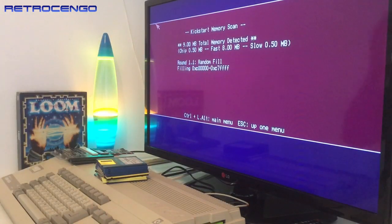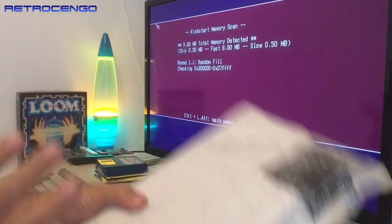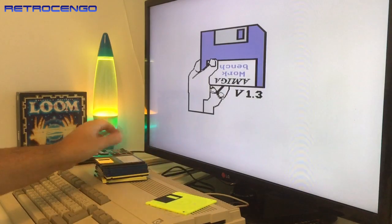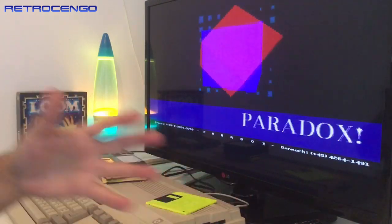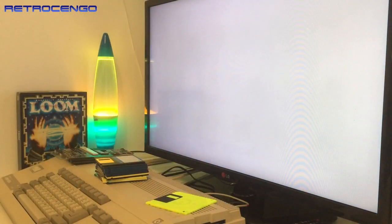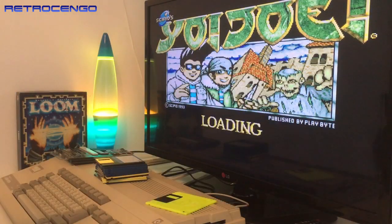Hi guys, Retro Django here. Welcome back to another Amiga episode. In this video we're going to unbox this little box. Now usually on my channel I am just blessed like all the other YouTubers — I'm getting donations, presents, review examples, beta testing stuff, and all sorts of things sent to me. Usually when stuff like that happens I get something from Messenger or a mail.